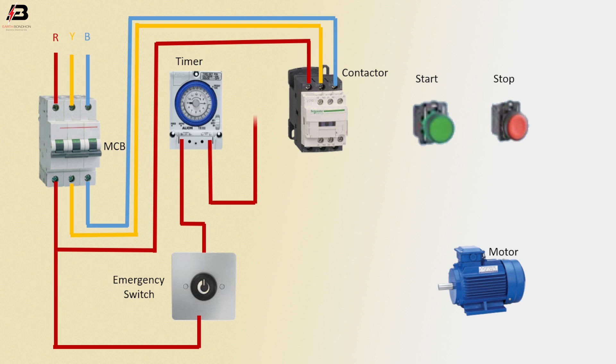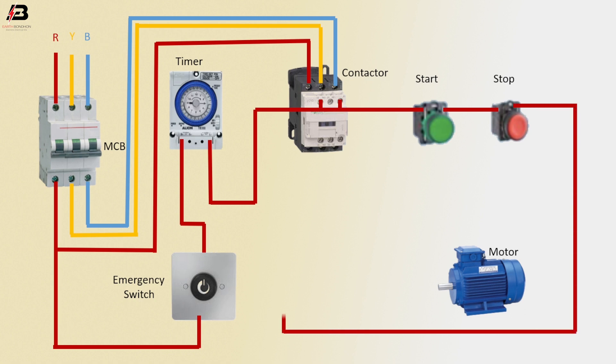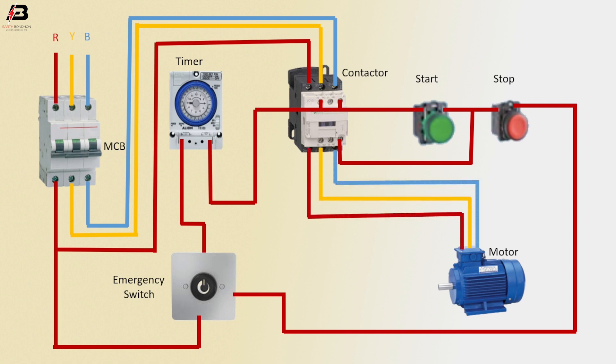Face connection from the timer to the magnetic conductor — short wire NC connection — to start button. Face connection to stop button. Face connection outgoing from stop button to emergency switch. Face connection outgoing from contactor coil connection to connect with start and stop button. Three phase connection outgoing from magnetic conductor to motor.